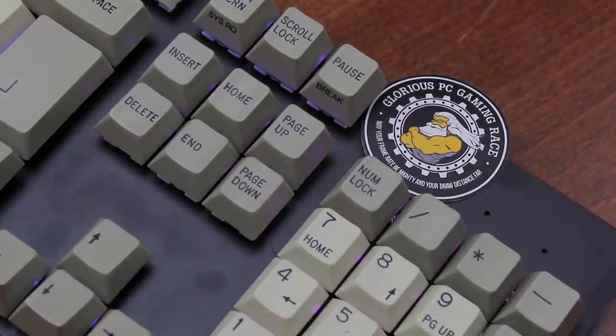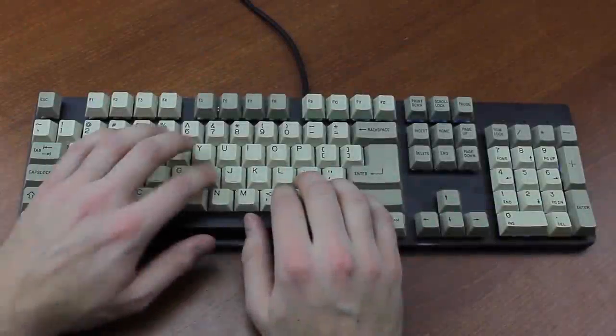Following is a typing demonstration of me typing on this keyboard.